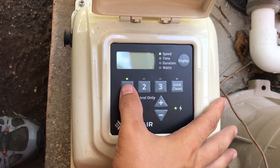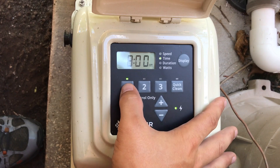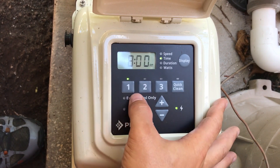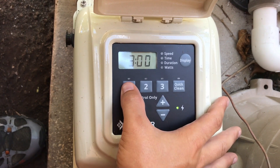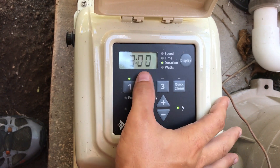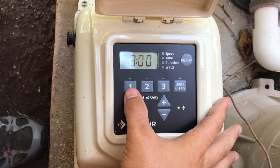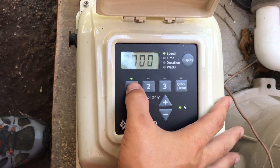We'll go here to speed one. This is the RPM range — we'll go ahead and leave it at 3000. Hit it again. Now this is the start time. Speed one is the only one that's going to have a start time because everything else is continuous, so we'll go ahead and leave it at 8 AM. Tap it again, and then duration is three hours. So we'll make sure that everything is circulating pretty much full speed for the first three hours to get things going.